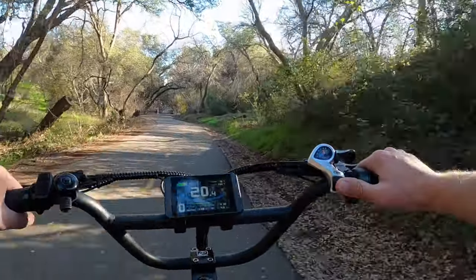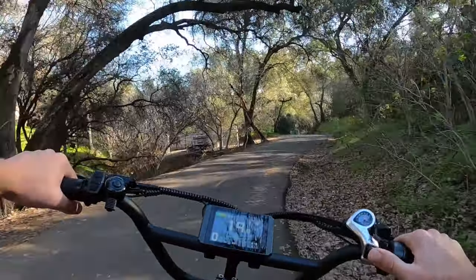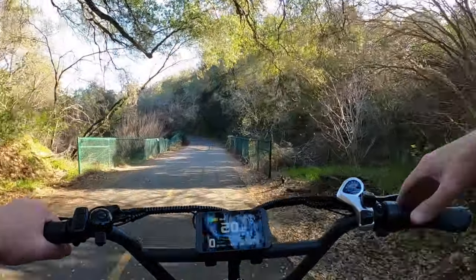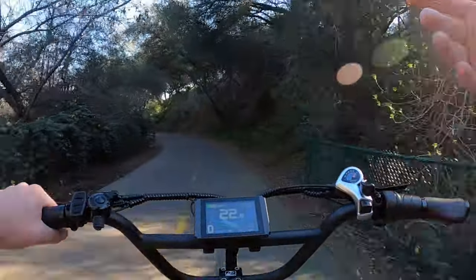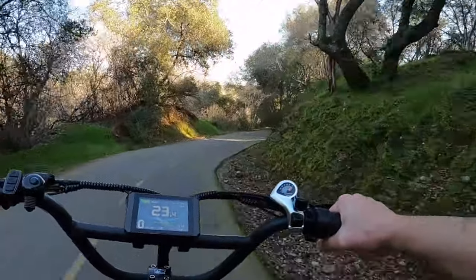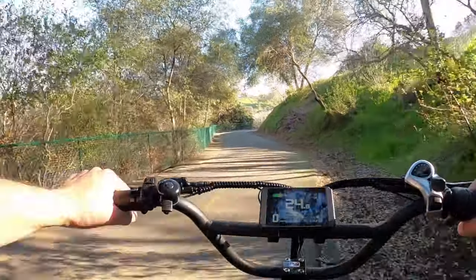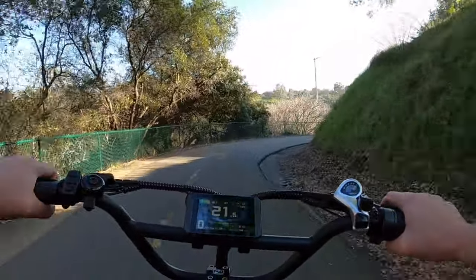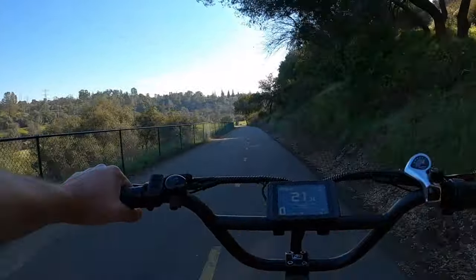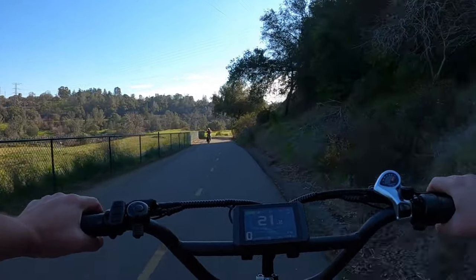I'm going to turn the pedal assist off here since we're going about 20 miles an hour downhill. We have a 5% grade downhill for a while. I'll put that in the top gear — the fastest gear — and put that into zero. A question for you guys: what do you call the big gear and the small gear on the rear cassette of the bike? Do you call it the big gear, the small gear, the number one gear, the easy gear, the hard gear, or the fast gear? I feel like there's so many different terms for those gears.